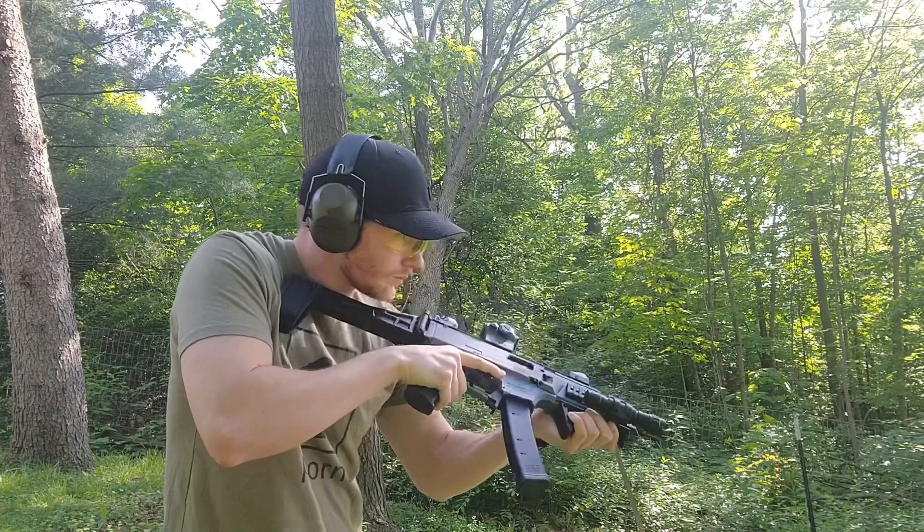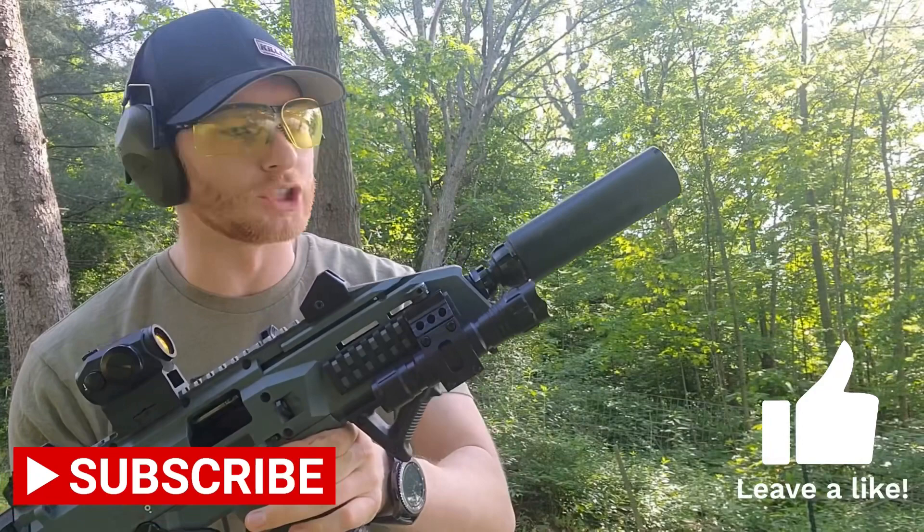Next up I have the Dead Air Wolfman in the short configuration, still using steel case 115 grain. Let's go ahead and get five shots again.